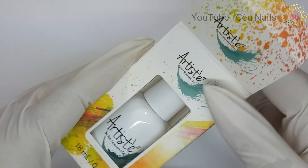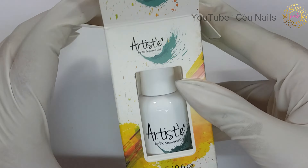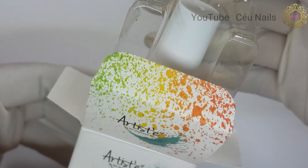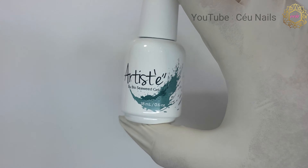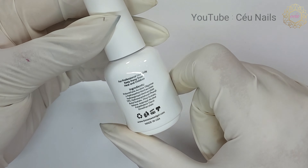I have prepared my swatch sticks by applying two coats of Lily White, Boise, and Pitch Black to each stick, curing for 60 seconds under my LED lamp in between each coat.